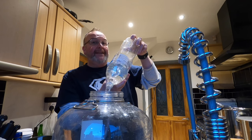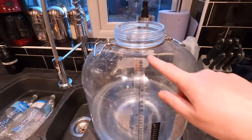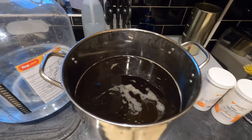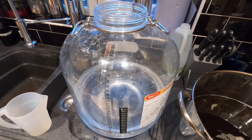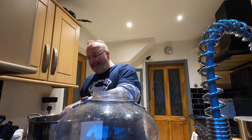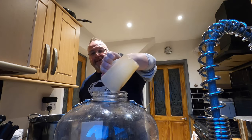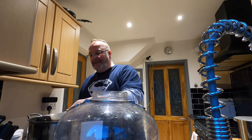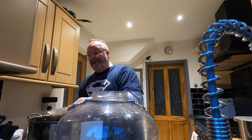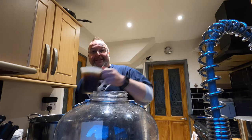Litres seven and eight going in — the last of the cold spring water to begin with. The Fermzilla comes with a nice measurement sticker and I'm on eight litres. Now I'm adding the beer wort using a sanitised jug, trying to keep as little mess as possible. There's method in my madness putting the cold water in first — I'm protecting the Fermzilla from any excess heat. Because it's plastic I don't want to damage it, and I have seen heat-damaged Fermzillas online.